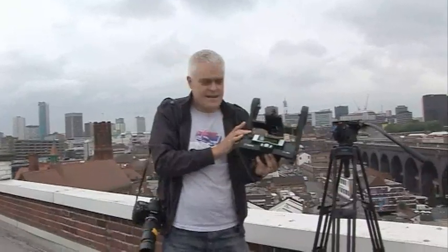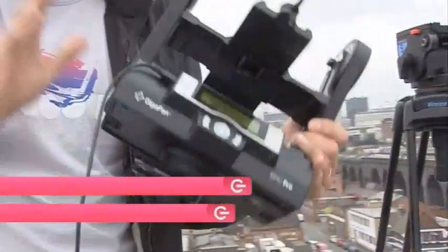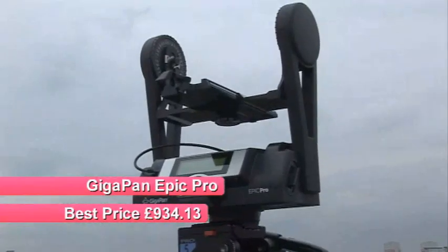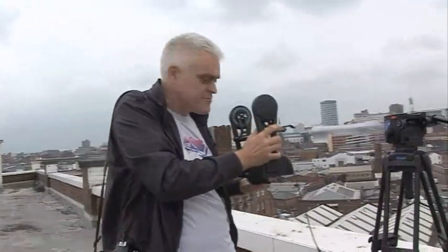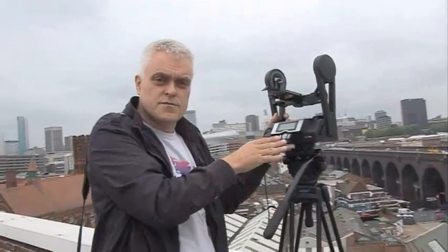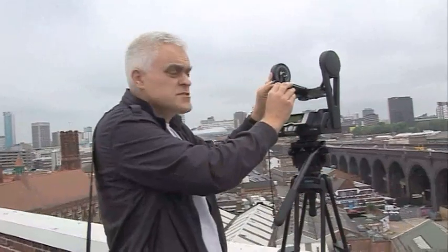This is the GigaPan Epic Pro, and the basic principle is the same as the other GigaPans. It allows you to take a shot of a lovely panorama like this skyline of Birmingham from the top of the Custard Factory. But instead of taking it as one shot, it takes a load of individual images by rotating the camera gradually round, and then using its supplied software, it builds it up into a giant gigapixel-sized image so you can see the whole wide panorama and at the same time zoom in to individual details. It comes with a lithium-ion rechargeable battery that powers the motors, and each charge is good for about 5 to 15 GigaPans.